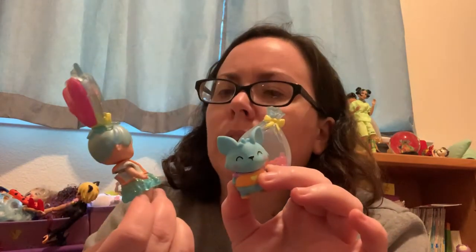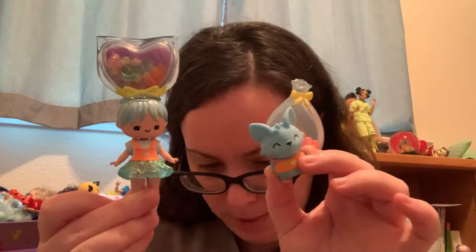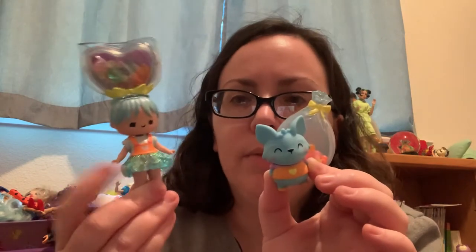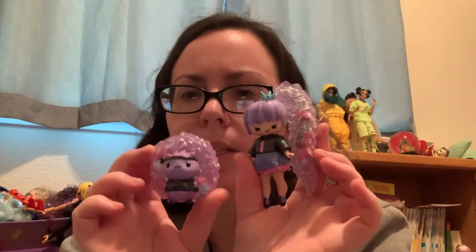Here is definitely a candy-themed one — I think her name is Holly Jolly or something — with her fox pet. I still haven't run into a two-piece outfit in Series One yet. Some do have glitter — she's got glitter on the bottom of her dress and some really light lavender hearts on her socks.